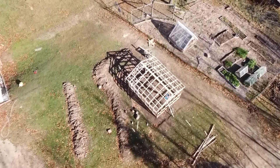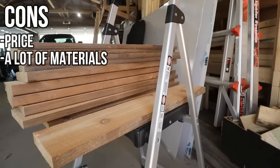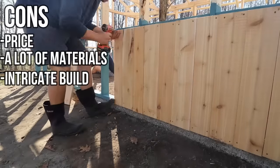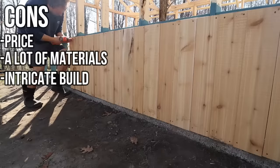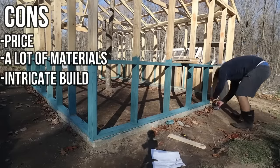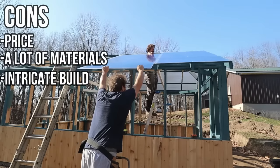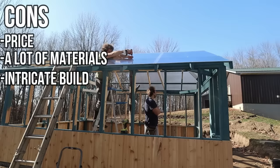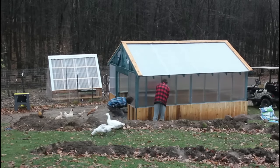Some cons for this greenhouse: it's very expensive. You're going to be paying for a lot of different materials and there's a lot that goes into building a structure this size. It's also a pretty in-depth build — there are a lot of skills you need to know, and there were a lot we had to learn, like this being our first time ever pouring concrete. It's definitely not impossible, but for us it took a lot of time, energy, and learning to get it built.